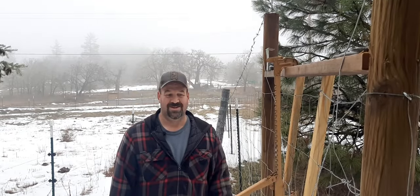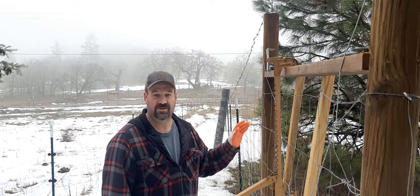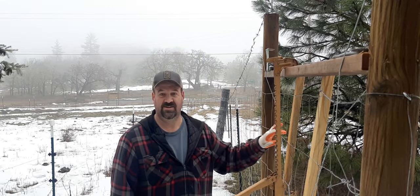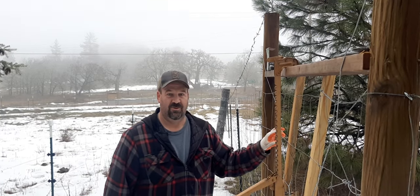Hey, this is Travis at Three Corners Farm. Today I'm putting up the woven wire fence to block off our garden where the hoop house is gonna go, and mainly this fence is just to keep the mini horse and two goats from getting over to where the hoop house is.